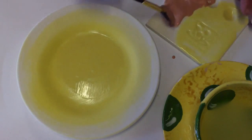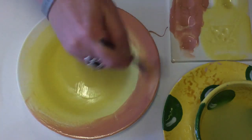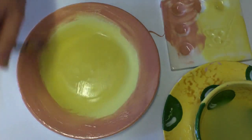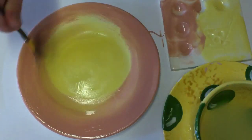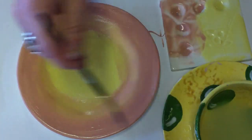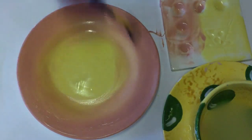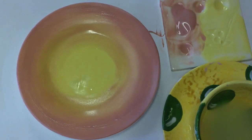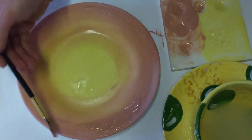Also water it down to a nice flowy consistency. Move your brush back and forth following the shape of the plate. Cover the entire rim solid, then use water to blend it into the yellow on its way into the center. This first layer will dry very quickly, so we can continue with a second coat right away.